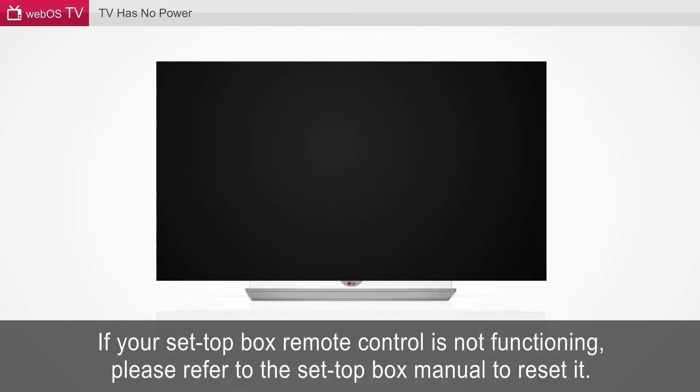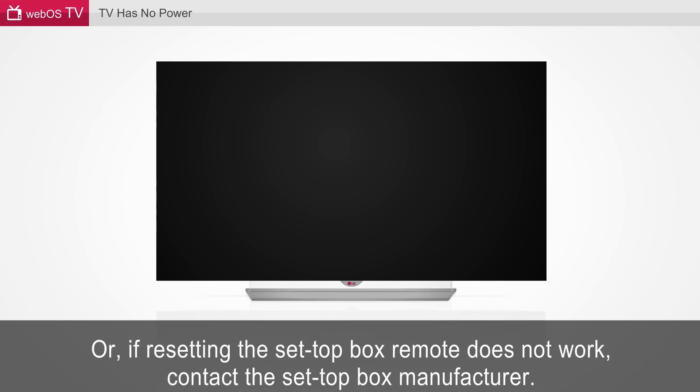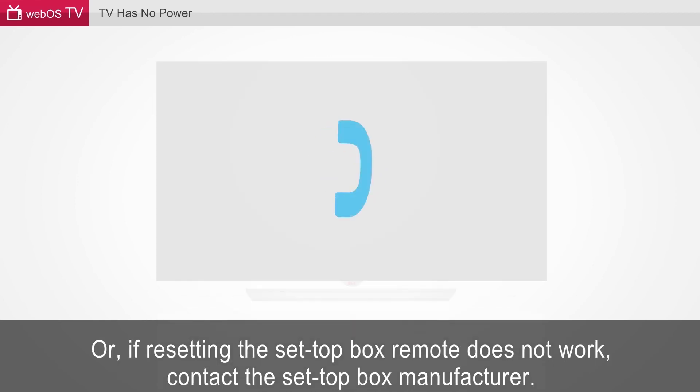If your set-top box remote control is not functioning, please refer to the set-top box manual to reset it. Or, if resetting the set-top box remote does not work, contact the set-top box manufacturer.